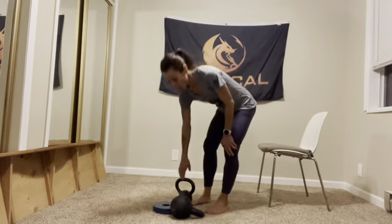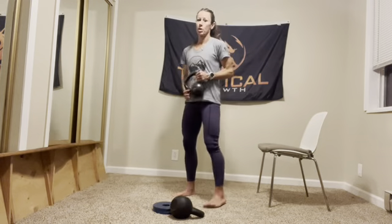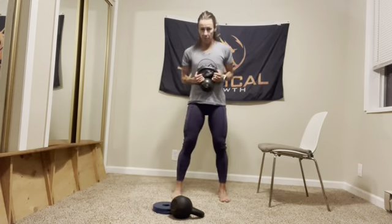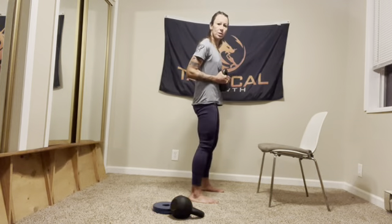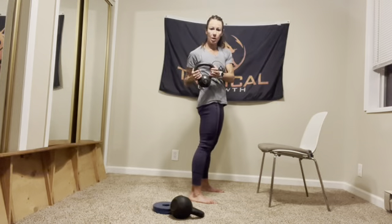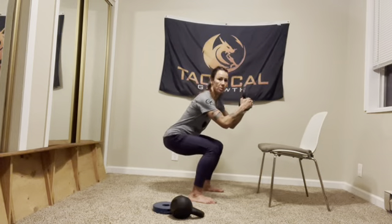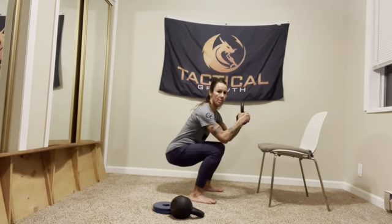We're going to start with some squats. I'm going light just to show good form. Feet need to be slightly wider than hip-width. We're going to do 25 squats. I'm holding a 15-pound weight — you can do bodyweight. Press your butt down and come as low as you can, like you're sitting.